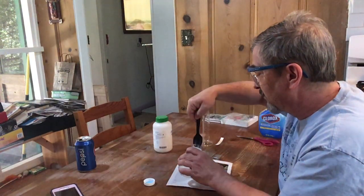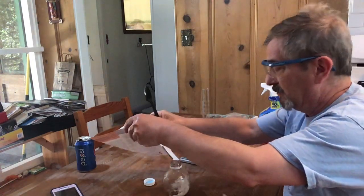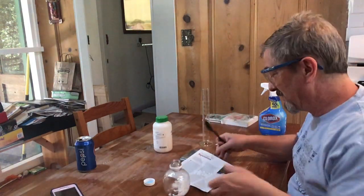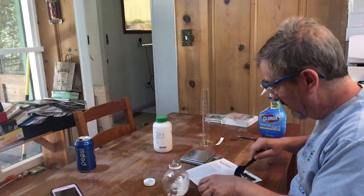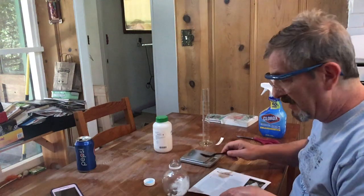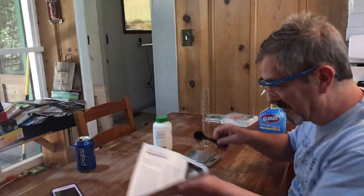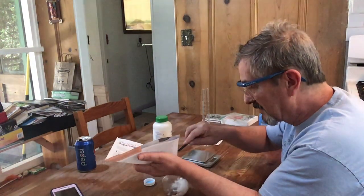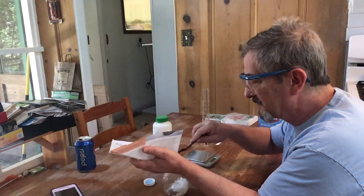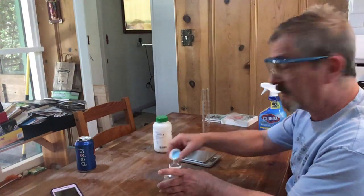See — the skin is still there. You'll generally want to wash your hands when you're done with any laboratory procedure. Gloves — well, this is the apocalypse, they're a little hard to come by right now. But I'm not feeling anything from the sodium hydroxide.